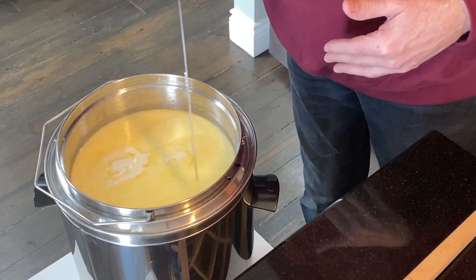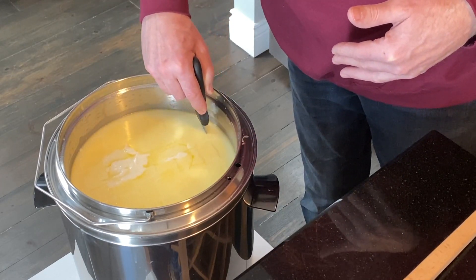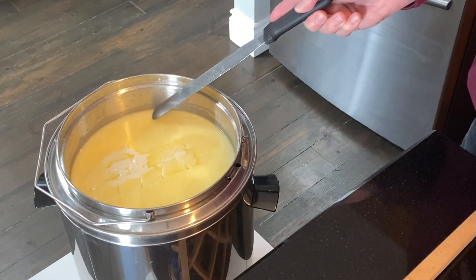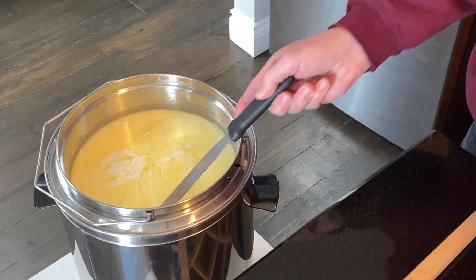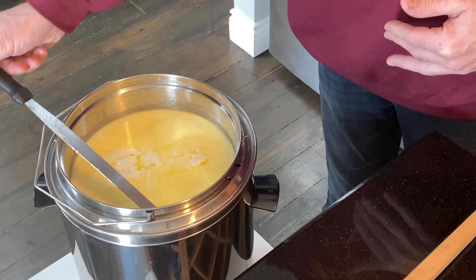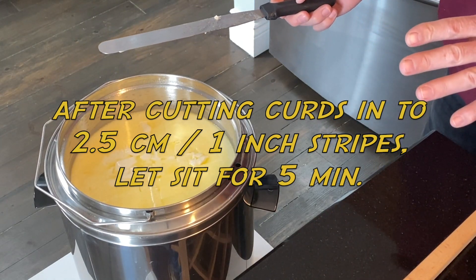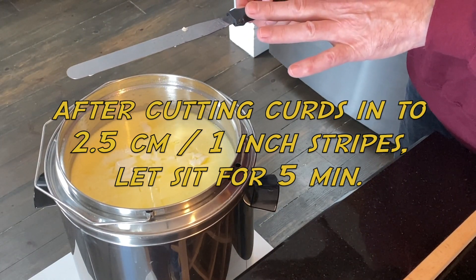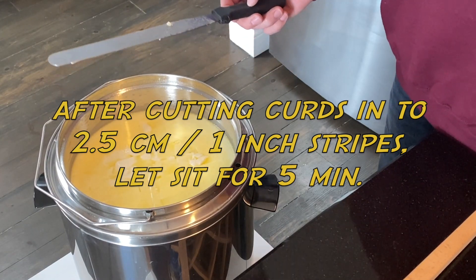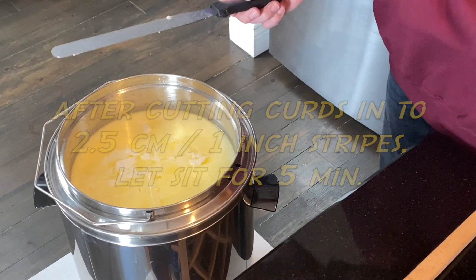Once I've done the horizontal and vertical cuts — since I don't have a cheese harp — I'm going to do diagonal cuts in all four directions to cut the curds in half. After this is done, let the curds sit for about five minutes so they can heal — meaning the outside closes up again — so when we start stirring we don't lose too much whey. Put the lid on and wait five minutes.